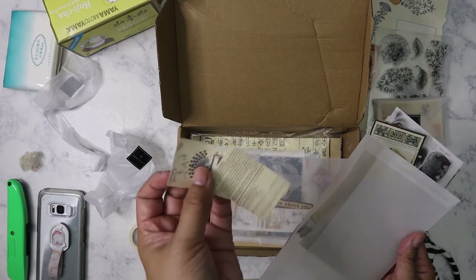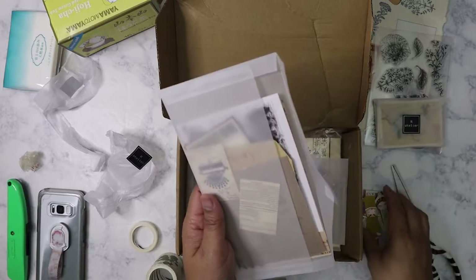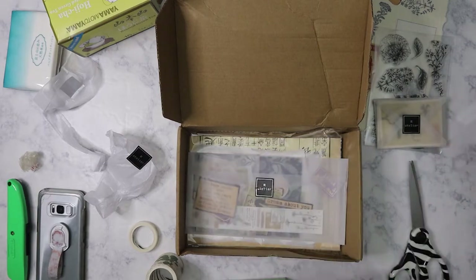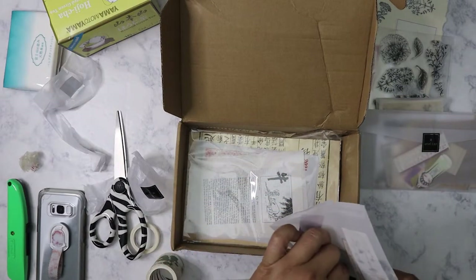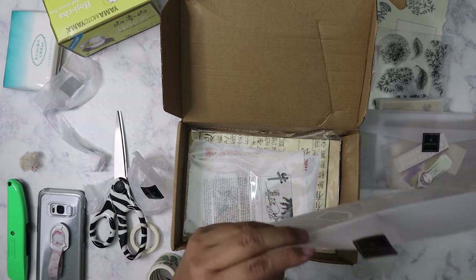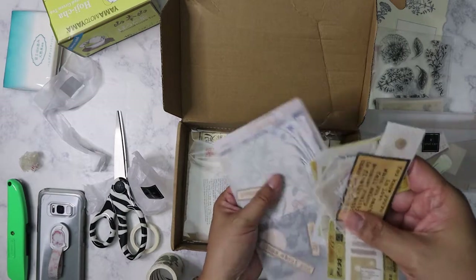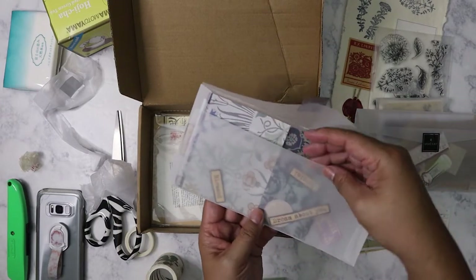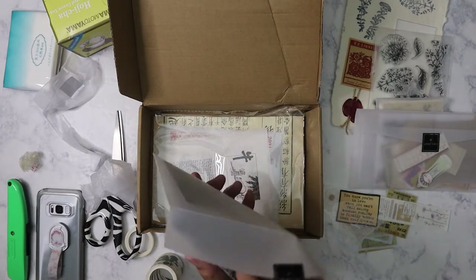Some more papers here. I forgot what Rosie had said the theme for this month was — I should have looked it up before I opened the box so I could explain it better. We've got a lot of labels here. I'm not going to pull those out because they'll get everywhere. Then you've got some various pattern papers on this side here.